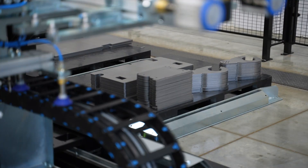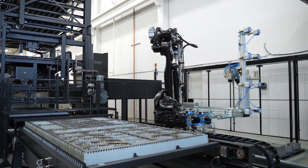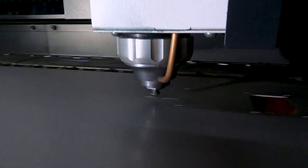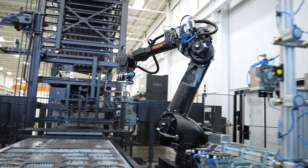This solution can be integrated in any of our existing laser solutions and all of our future laser solutions as well. This can now efficiently keep pace with the laser cutting and do it all with only one operator necessary.